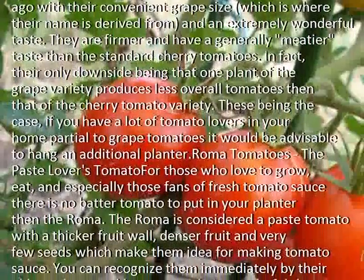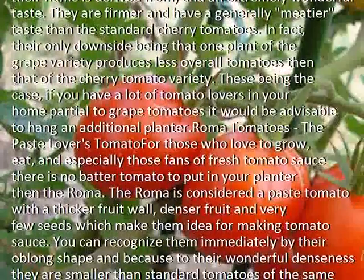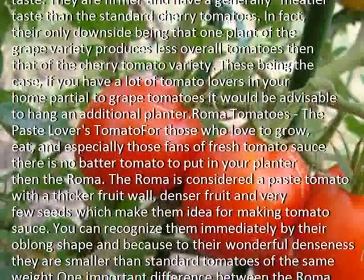These being the case, if you have a lot of tomato lovers in your home who are partial to grape tomatoes, it would be advisable to hang an additional planter.